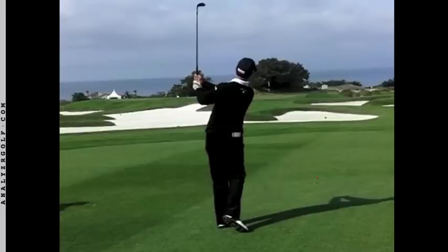These shots are known as distance wedges, so each tour player has benchmarks. They take it back to a certain point, they take it through at a certain distance — in this case his left shoulder height — and they try to do so at a certain speed. This is why Tom can control not only his trajectory, but his distance into the greens.